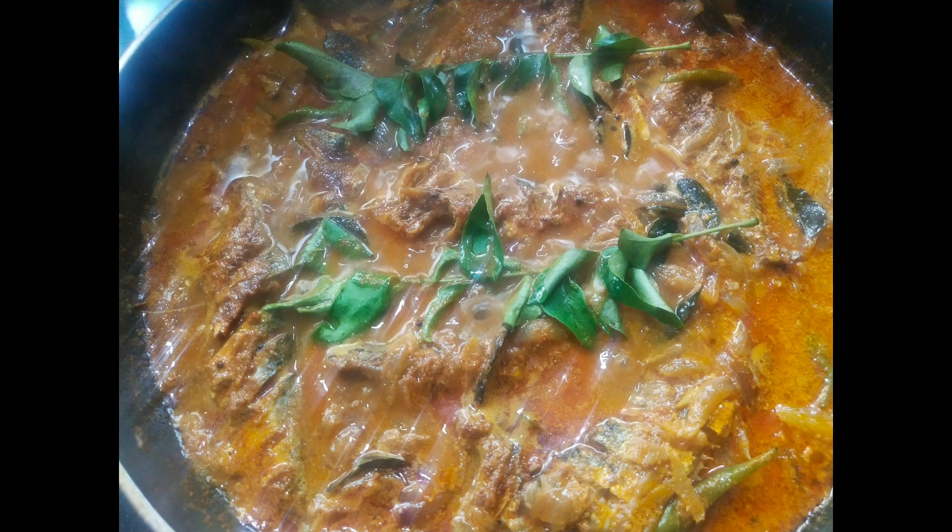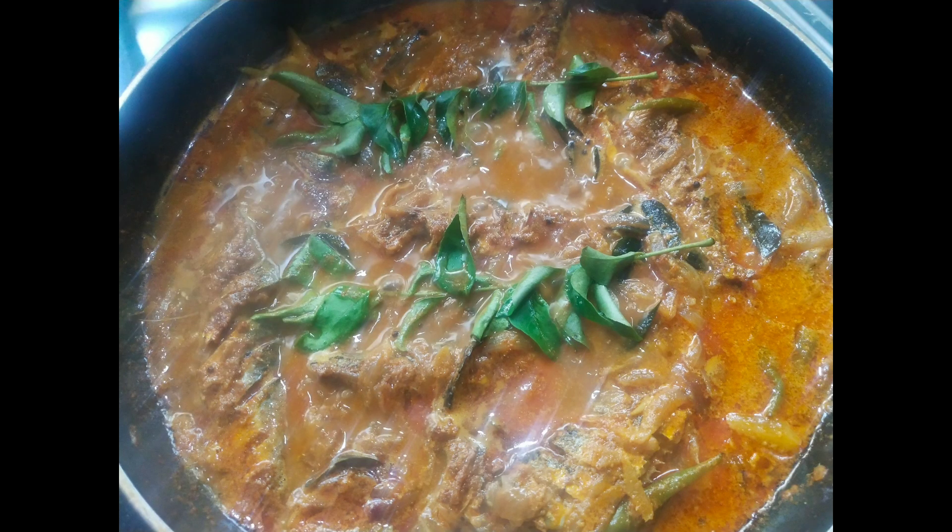Hi, welcome back to my channel. I am going to eat a main Mappas. I am going to fry the Mappas.